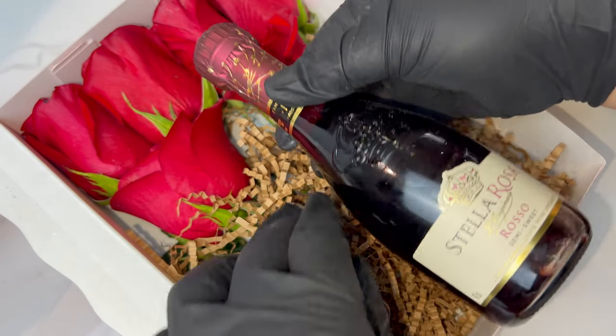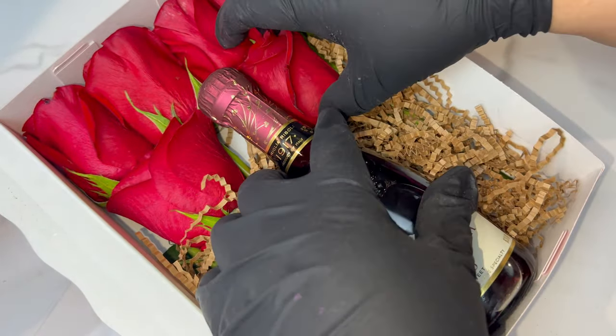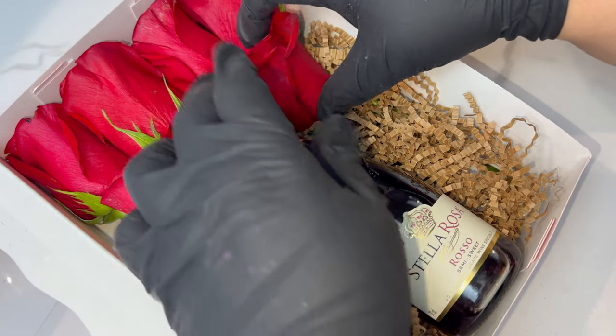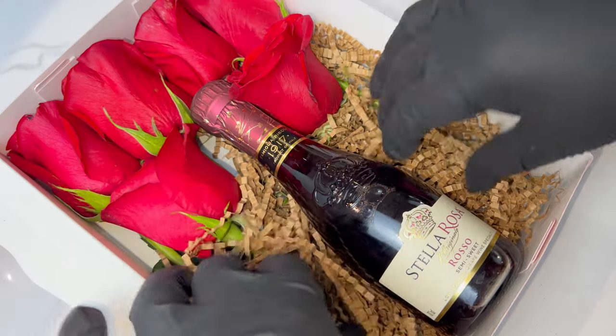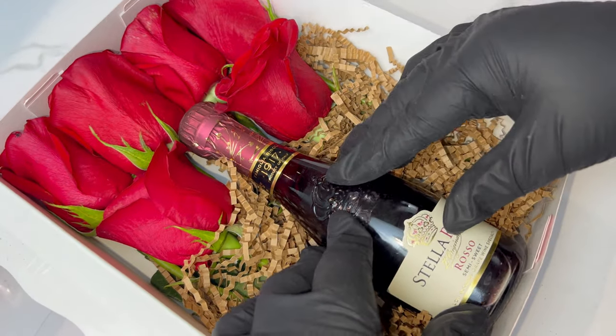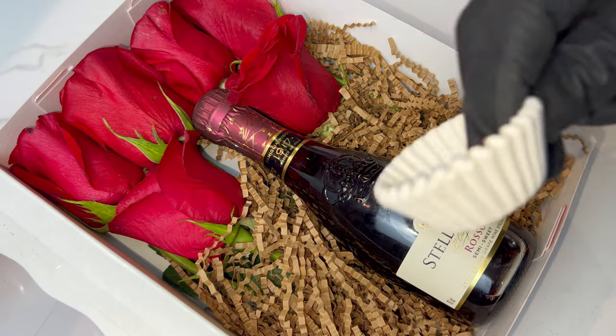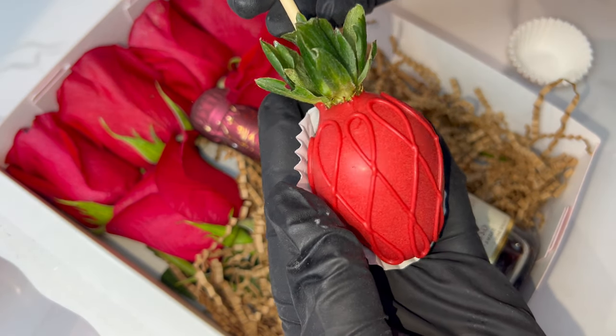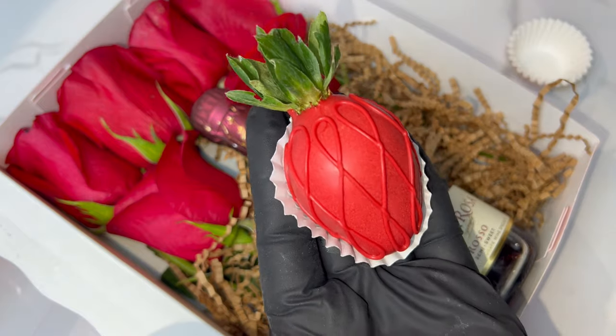I found this Stella Rosa at Raley's and it is so cute — it's literally a personal-sized bottle. I also saw other flavors at Walmart; it comes in a pack of five. I ended up not buying that one and I regret it, but we'll stick with the classic.